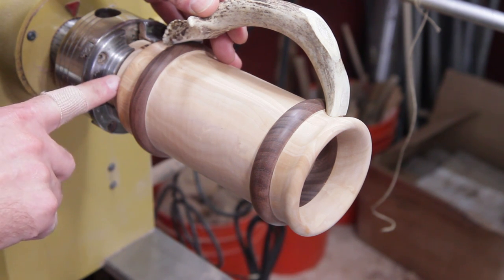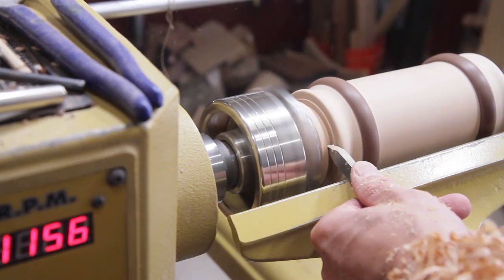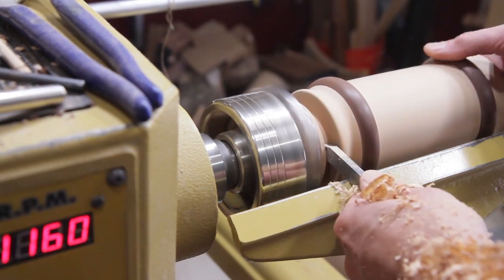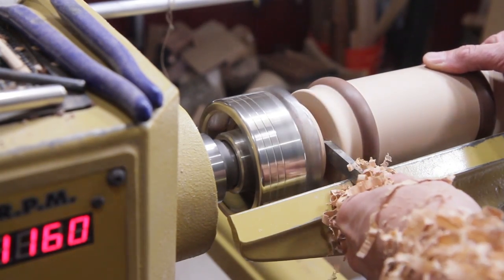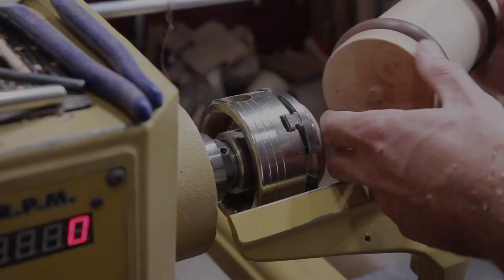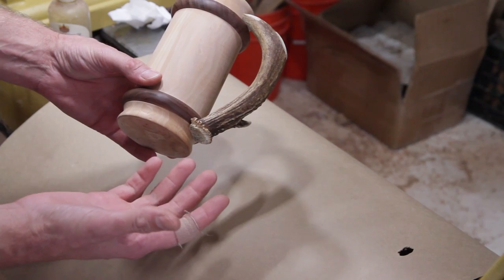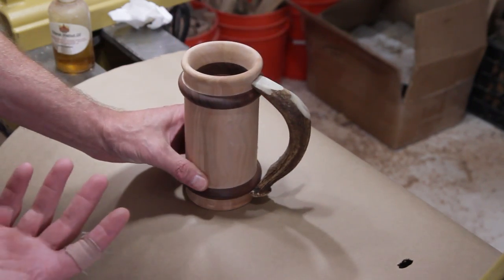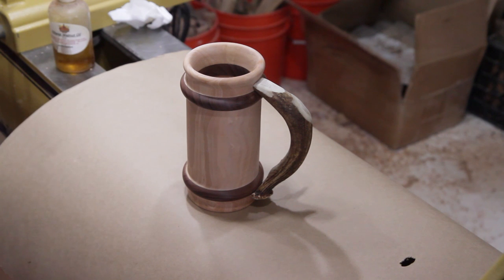Actually, I'm going to part it off first and then epoxy it on there, then put a finish on it. I'll just cut that little nub off. I got the handle on and I ended up going with Gorilla Glue — the kind that expands — because it's just barely touching on the wood down here. I was going to use epoxy but I wanted something that expanded a little bit and got as much grip on there as possible.